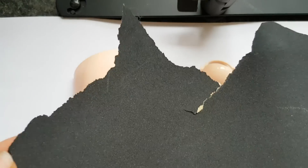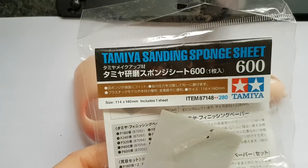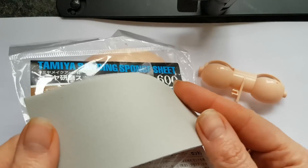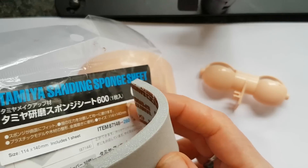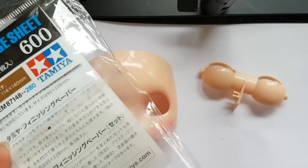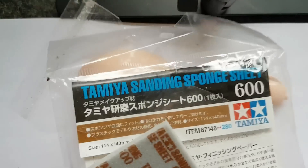My absolute favorite sanding tool is this sponge — I always buy these forms. They're very comfortable, they're flexible, and if you're sanding around the nose, mouth, or ears, this is the best way to get around easier. I cut small pieces and don't use the whole piece to save it for longer usage. This is the Tamiya sanding sponge — my most favorite one that I always buy.